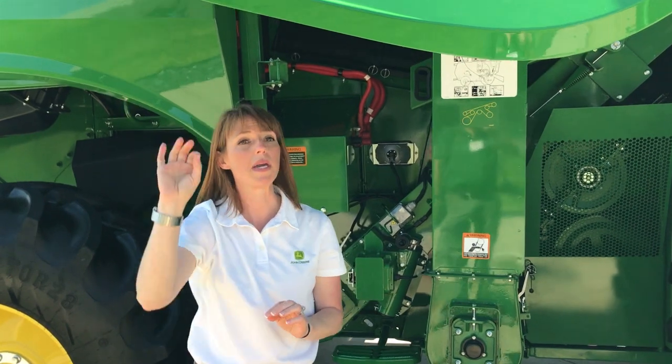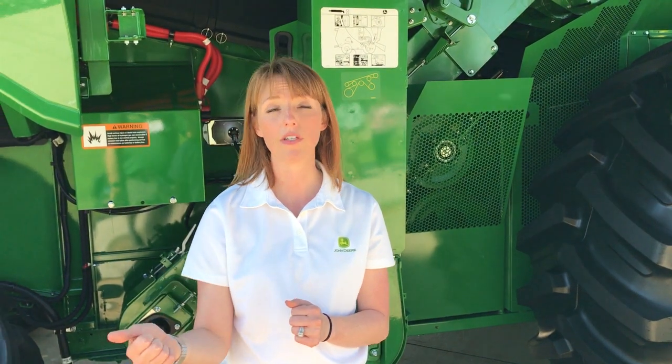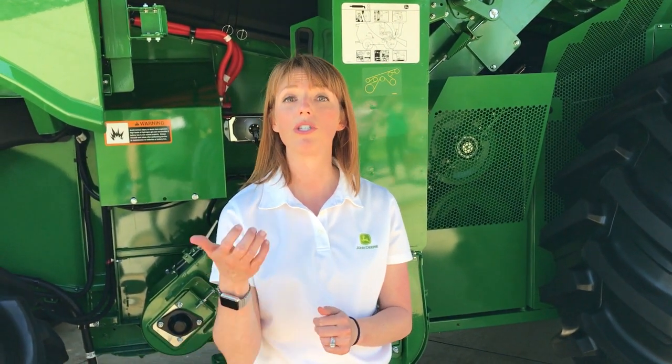One of the big new features on this combine is Combine Advisor, which is a suite of seven technologies that come together to help customers set, optimize, and then automate their combine. Some of the automation features include the Harvest Smart feed rate control, which has been enhanced — specifically for corn and soy — for easier unloading on the go and smoother resuming back into crop.